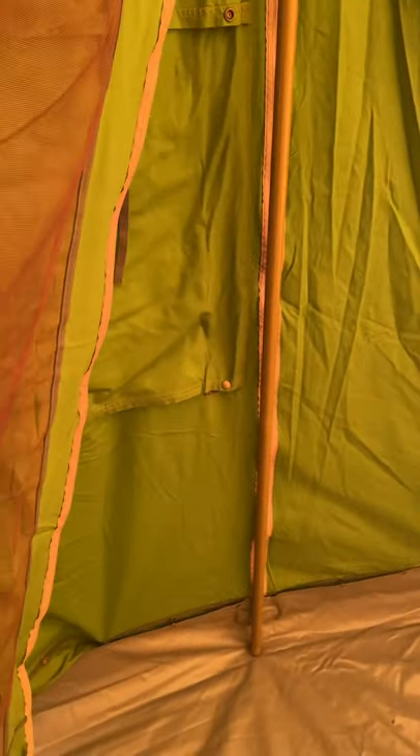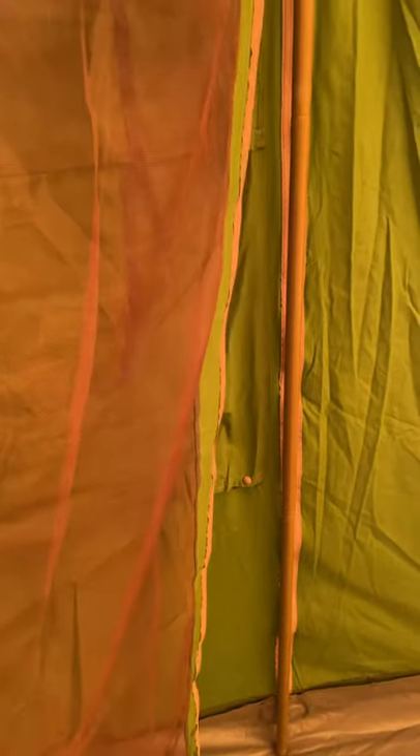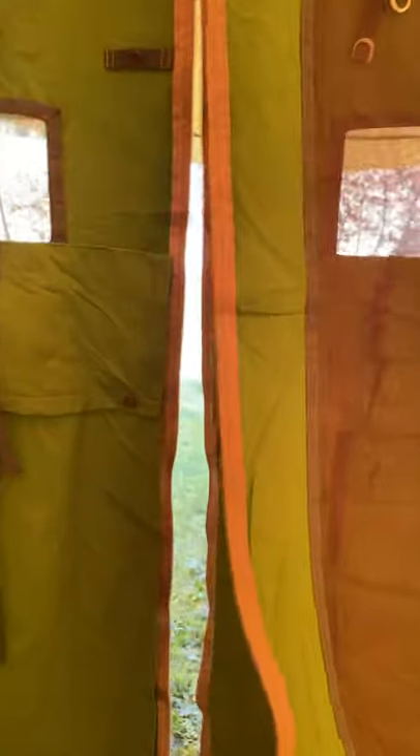We have the optional mosquito door in here. This can be zipped down in place of the left-hand door on hot nights to provide extra ventilation whilst keeping creepy crawlies out.